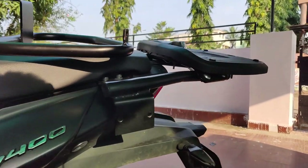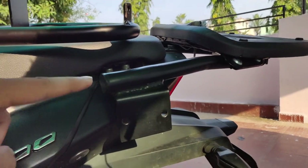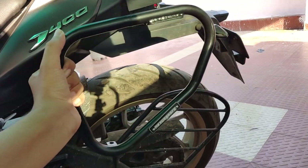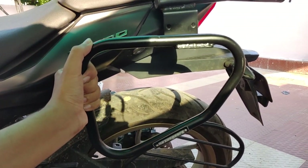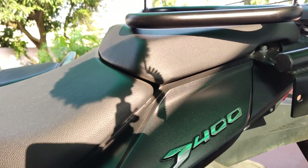Alright guys, you can see — this is my top rack and this is the saddle stays. I'm going to mount this. It will fit with two screws here. I'll show you something before I mount it — I'll show you how to mount it.